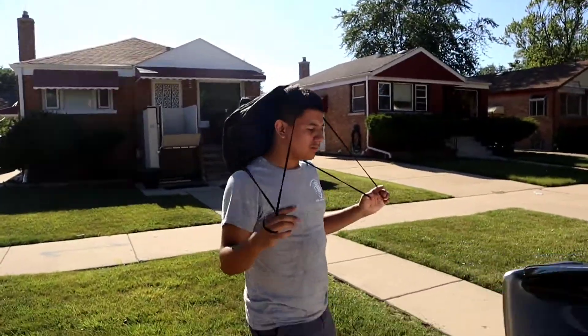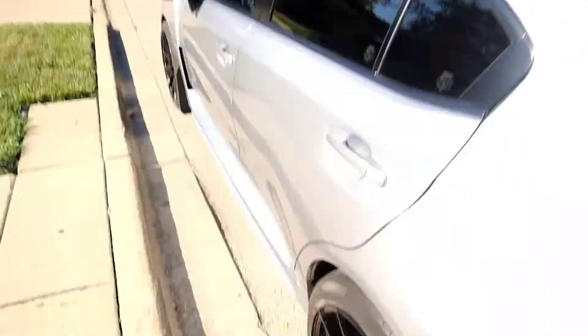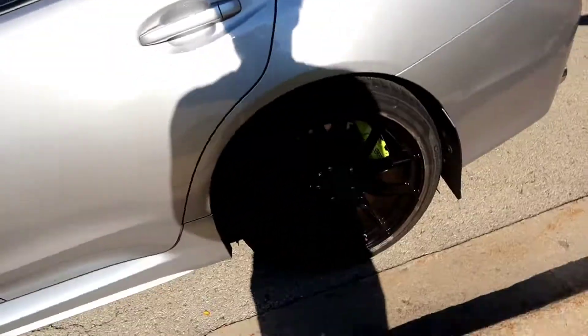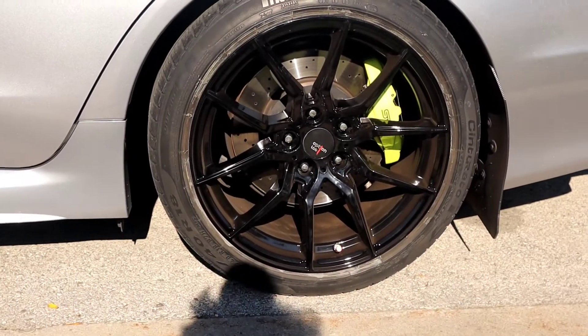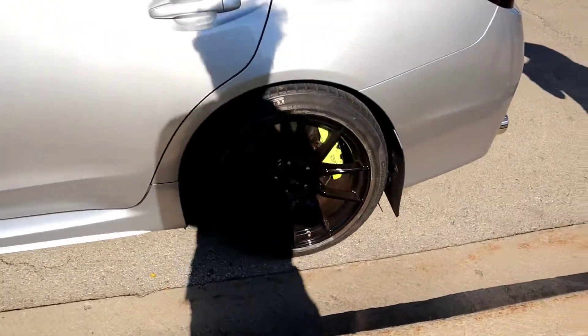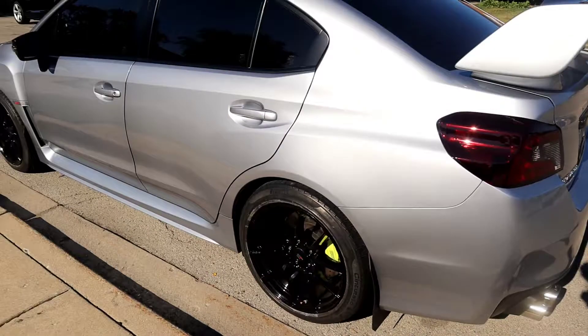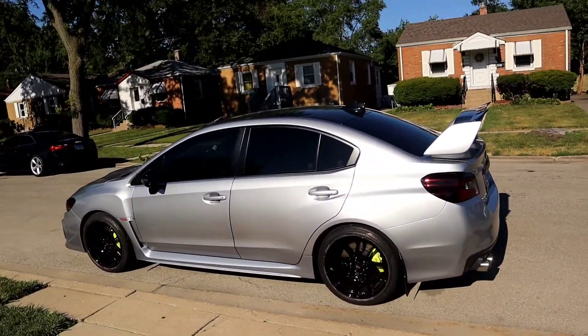So I don't scratch my wheels — this is how we park now. You have to park closer, bro. Look at that, I fuck with it a lot.